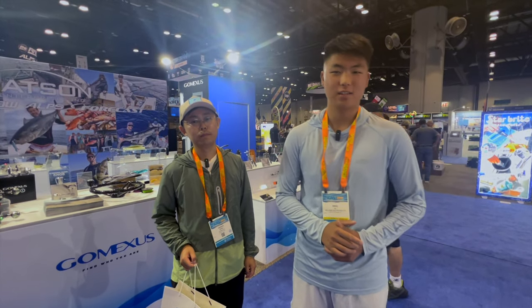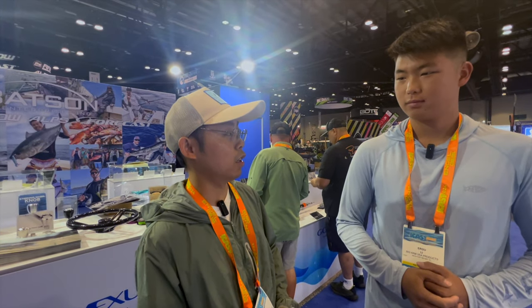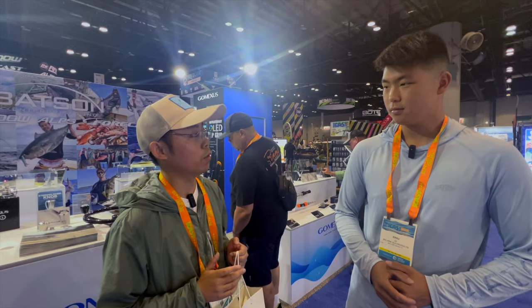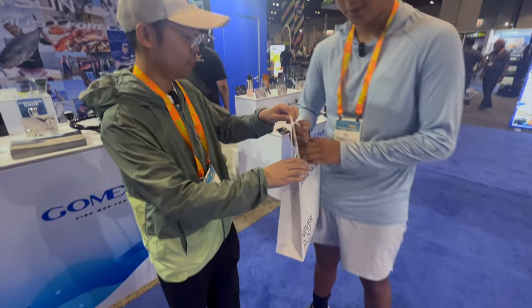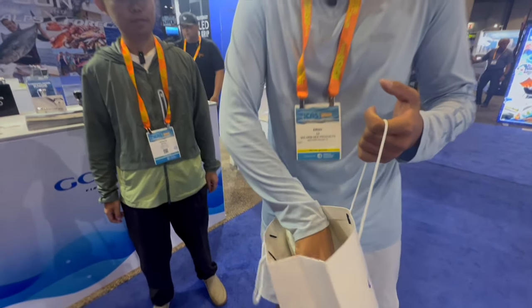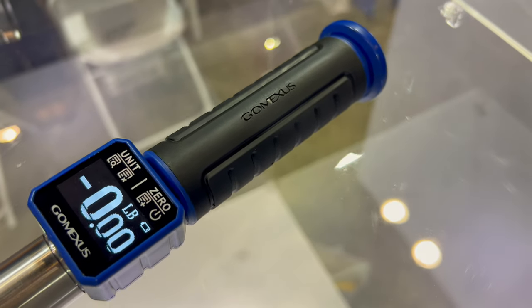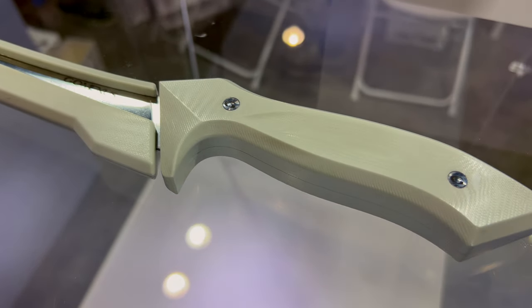Today is the final day of iCast, and the reason we're back here is because Gomex actually reached out to us with a surprise. They said: 'Thank you for your videos and for testing all our products — it was really great. We hope you can help us test more products and make more great videos to help people choose products.' They gave us a gift box to test out. For 2024, they have a new fish controller with an OLED screen, new fillet knives, pliers, and many more new products. We can do a deeper dive into each — stay tuned.